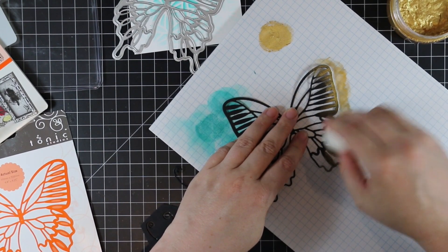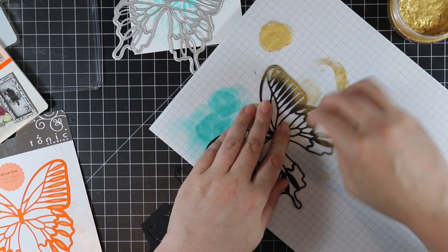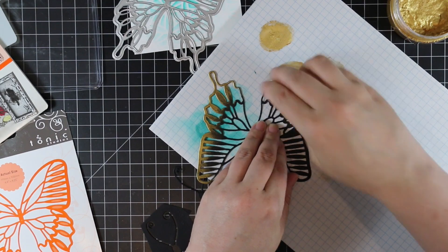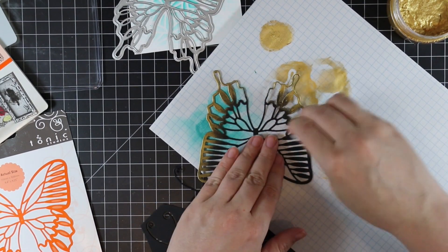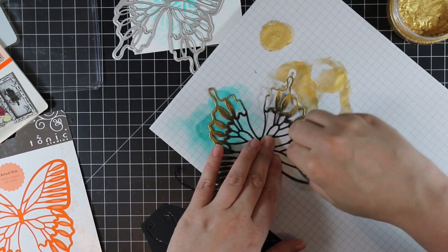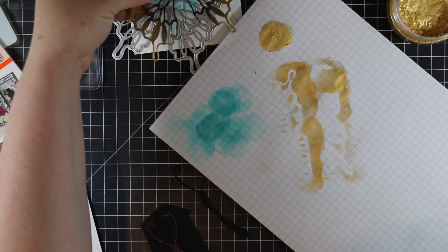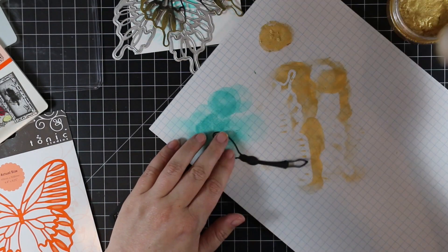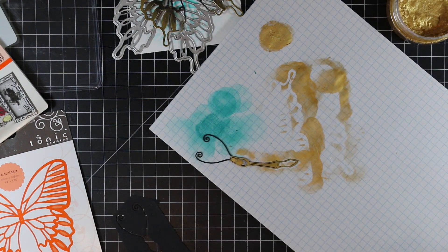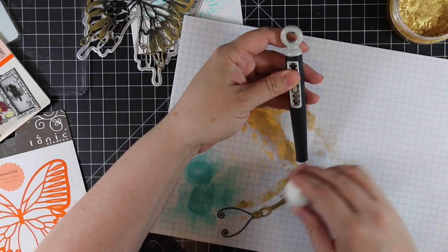To add color I'm sponging on some Indian Gold embellishment mousse, working on scrap paper so I don't make a mess — I was filming at night and the glare on my camera from the glass mat was insane. On the wings I'm concentrating the mousse on the edges and letting it blend toward the center. Then I very heavily applied the mousse to the body and left the antennae black.